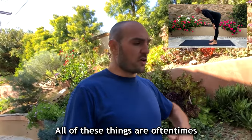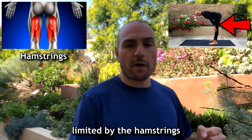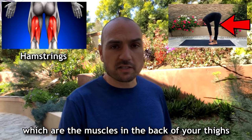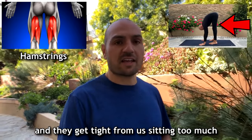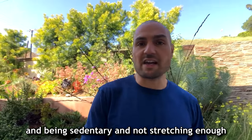Maybe you just want to be able to sit on the floor with a flat back, or maybe you just want to feel looser in your body. All of these things are oftentimes limited by the hamstrings, which are the muscles in the back of your thighs, and they get tight from sitting too much, being sedentary, and not stretching enough.